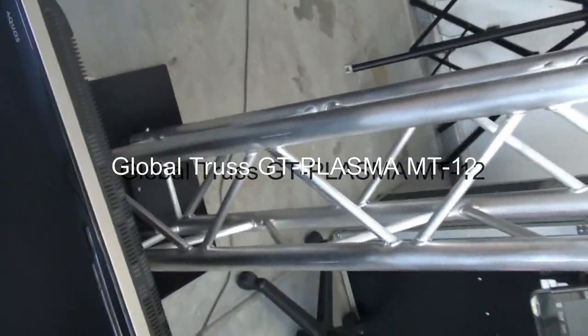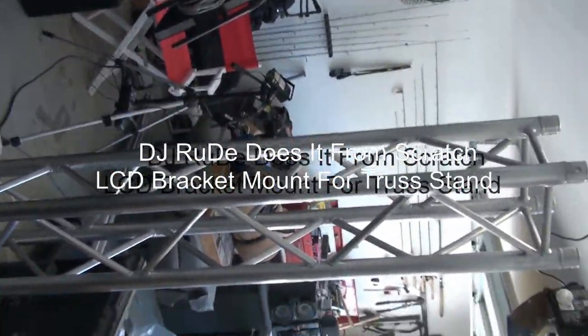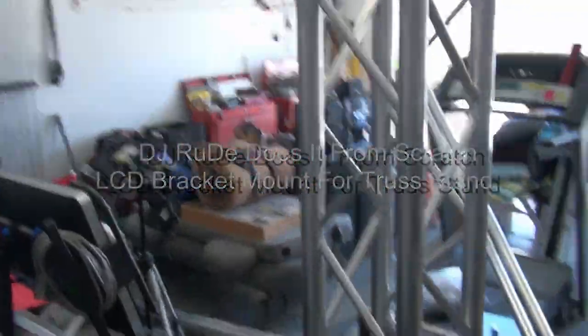Hey everybody, it's DJ Roode here and today I have a new toy. It's the Global Truss — it's called the GT Plasma MT-12.